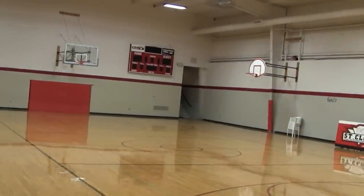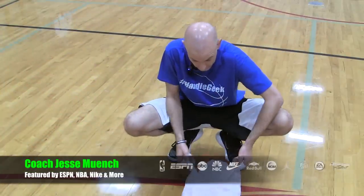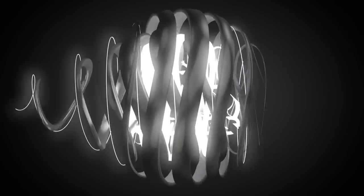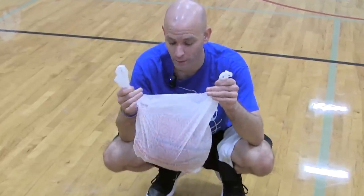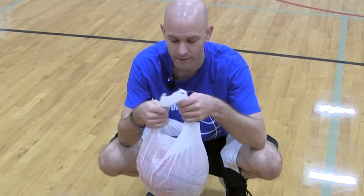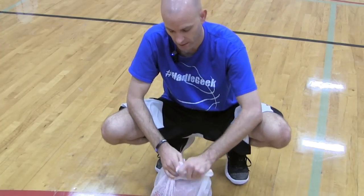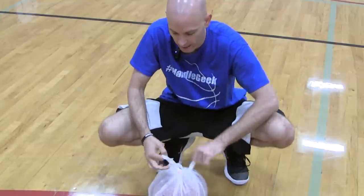Want to know a secret to Kyrie Irving's handles? Let's jump into the gym and I'll show you. This is the secret? Absolutely. What Kyrie Irving used to do is he would take his basketball, get a regular plastic bag like a shopping bag, put it inside, and then tie it up with a little knot.